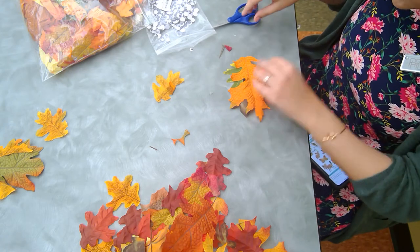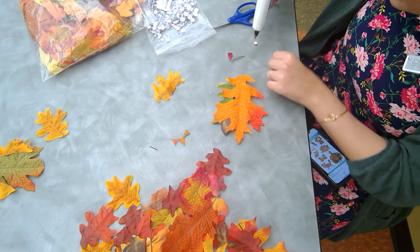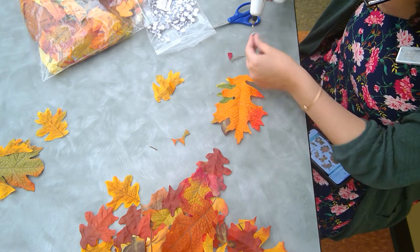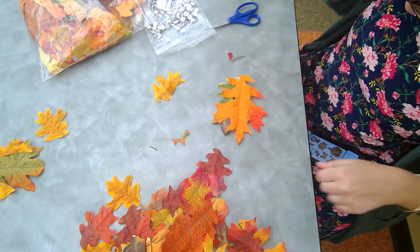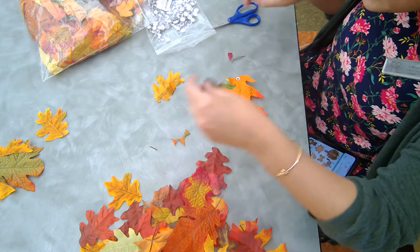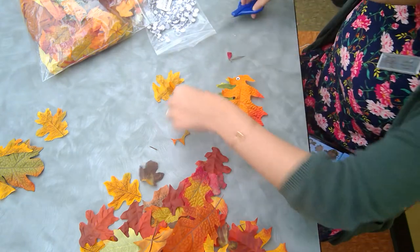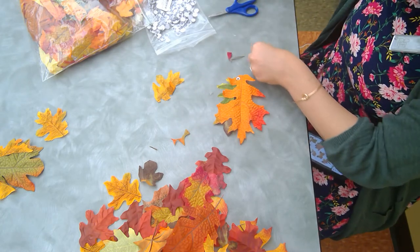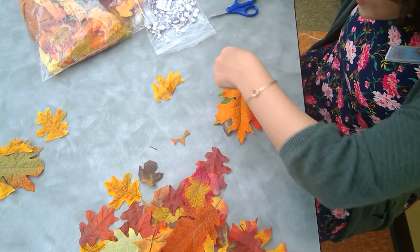We're going to glue the little eye here. This actually kind of looks like a chameleon, doesn't it? Hedgehog who? It's chameleon time. And you know what? We're going to make him a little nose out of this dark colored leaf — a little nose like this — and we'll stick it right there. And then he'll look a little bit more like a porcupine or a hedgehog and less like a lizard.